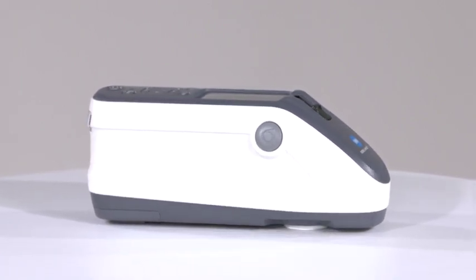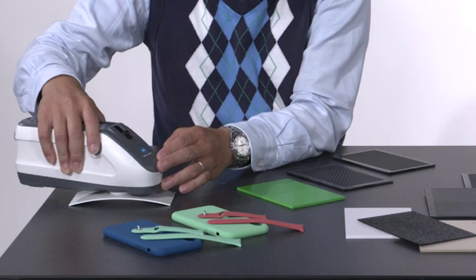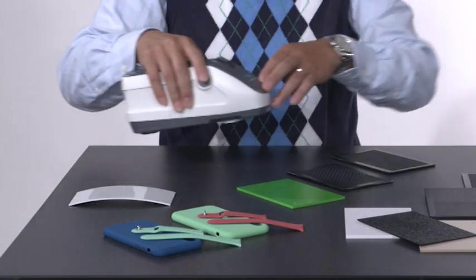With its lightweight ergonomic design, optional Bluetooth, and high-resolution TFT color display, the CM26D is perfectly suited for applications in the field, production line, or the lab.